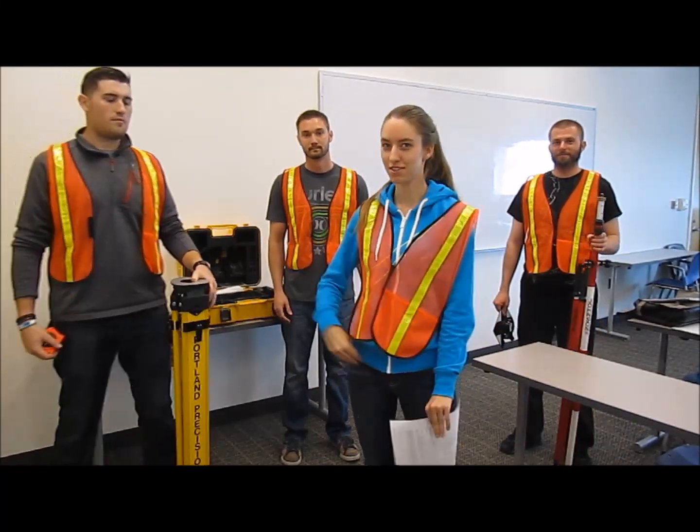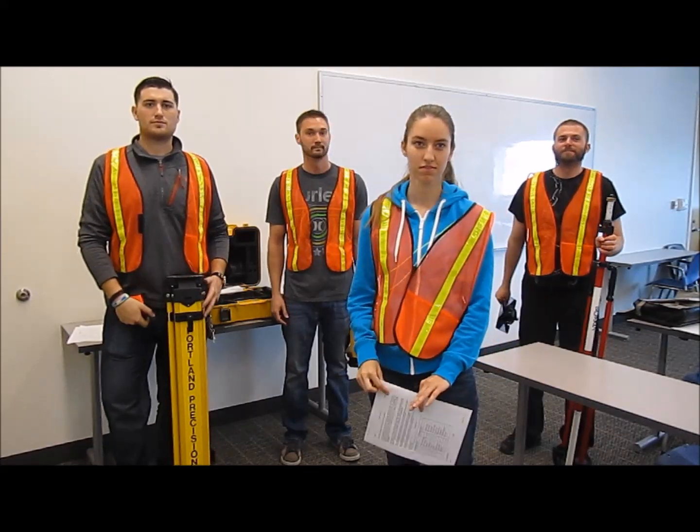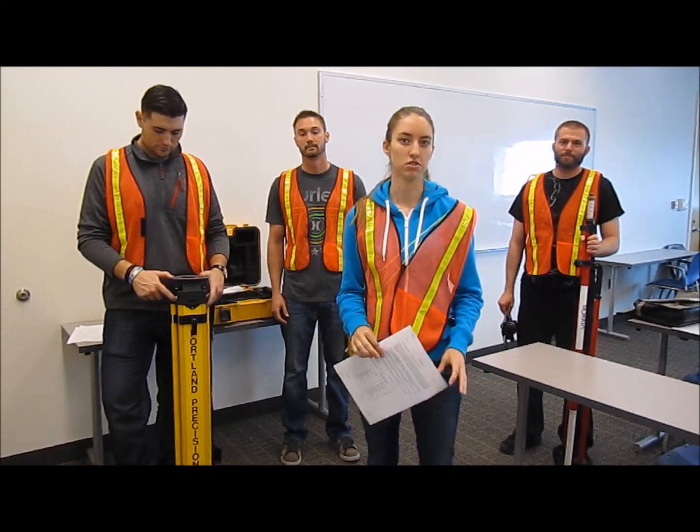Hi, my name is Kevin and this is my group: Austin, Devin, Scott, and Alex. Today we are going to show the correct setup and operation of a total station.